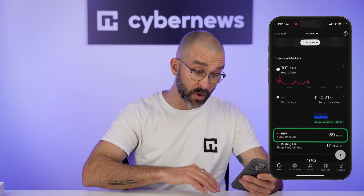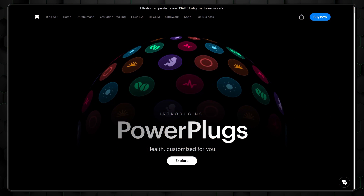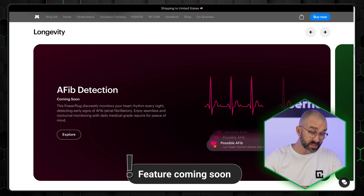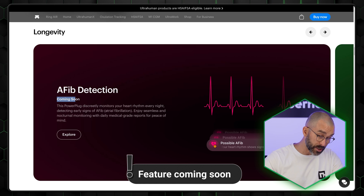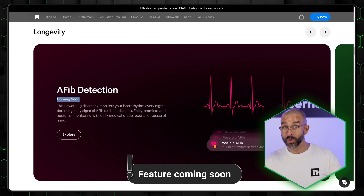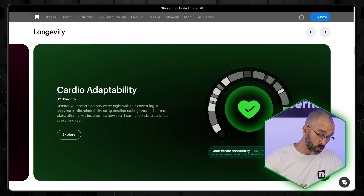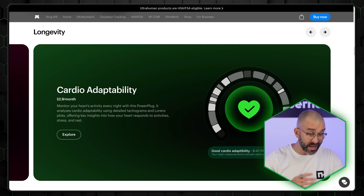So what exactly can the UltraHuman Ring Air track? Let's start with the basics: skin temperature, heart rate, and heart rate variability (HRV). But here's where things get interesting — UltraHuman adds something they call power plugs, optional features you can unlock for deeper health insights. One of the biggest is AFib detection, designed to pick up on nighttime heart rhythm irregularities and signal potential signs of atrial fibrillation before you even feel anything's off. According to UltraHuman, this is one of the first smart rings in the world to offer this kind of early warning tech.